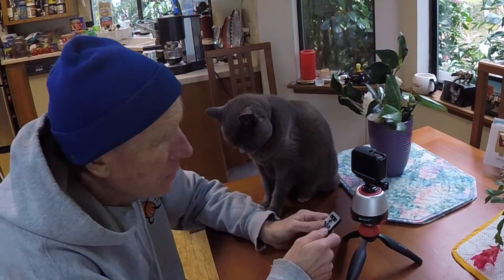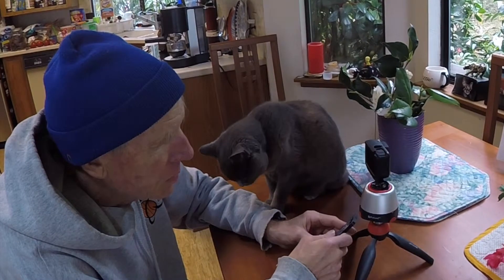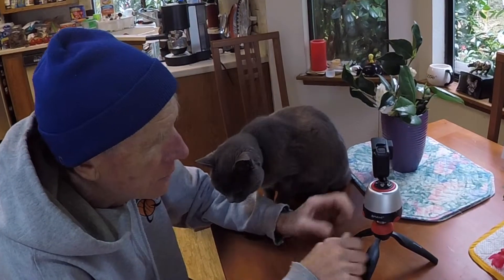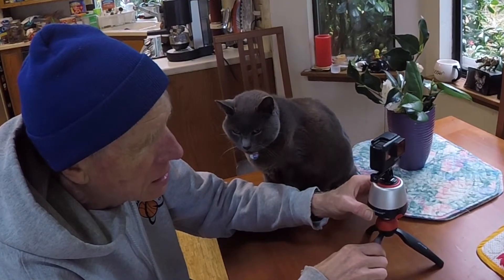It's non-waterproof, so you got to cover it with plastic. Looks pretty cool — like some sort of space module.